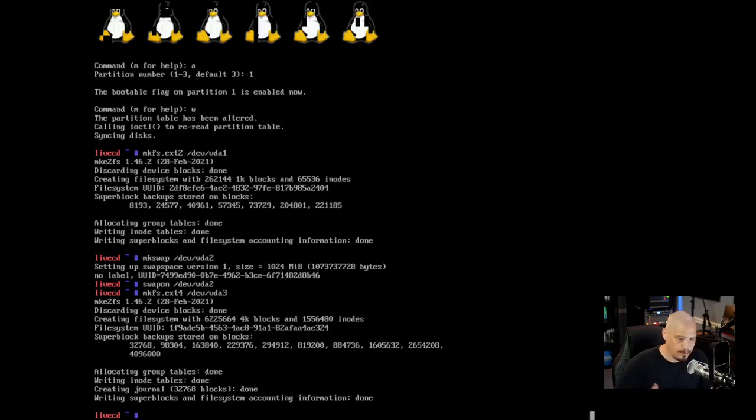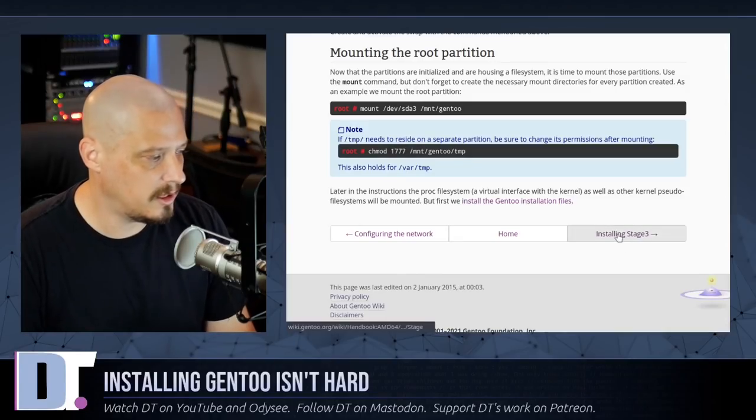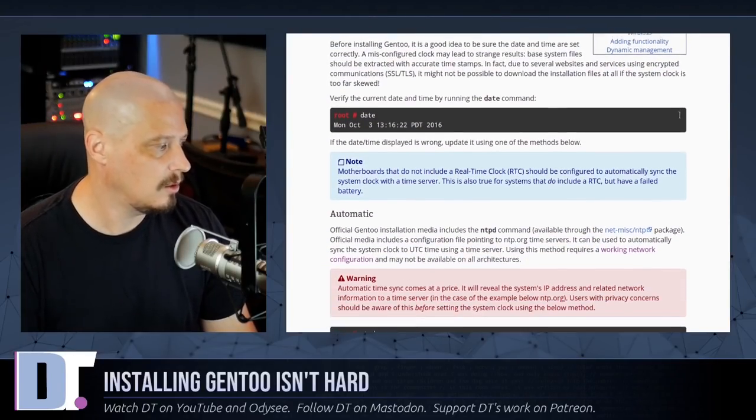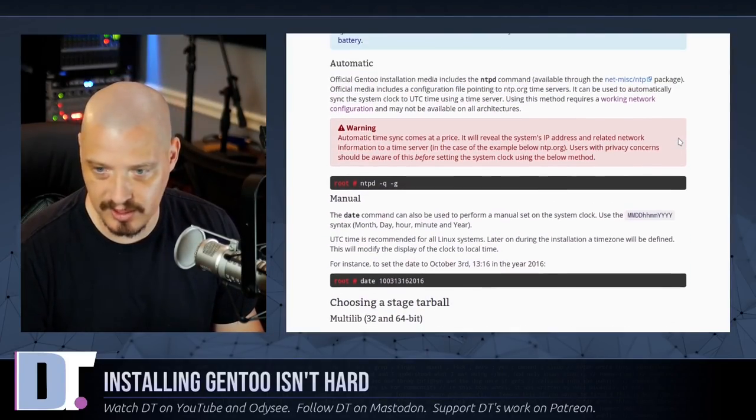Now that we've created the ext4 partition, we need to mount it because everything from here on needs to be placed on that partition. So I run: mount /dev/vda3 /mnt/gentoo. The next chapter in the handbook is installing stage 3. We need to download the stage 3 tarball from the command line.